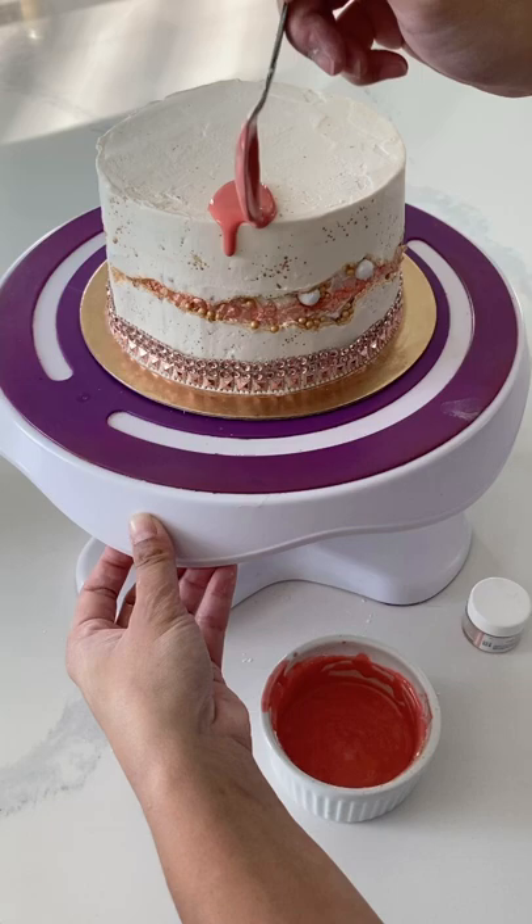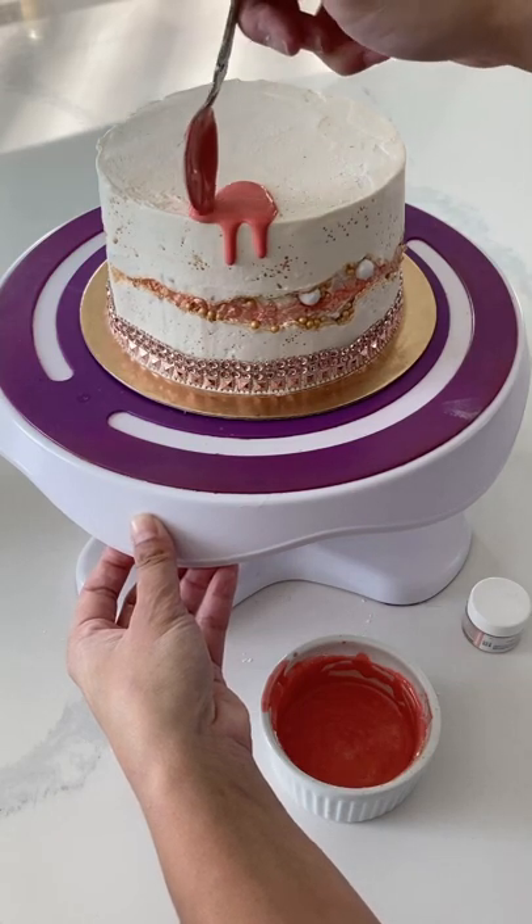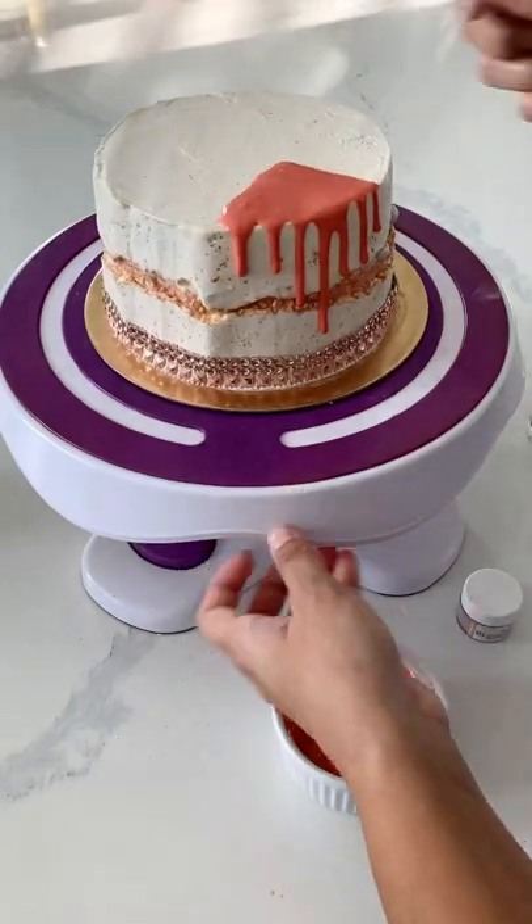Then apply to your cake just as you would a ganache drip or a chocolate drip. I actually found I had a lot more control with this icing glaze technique.